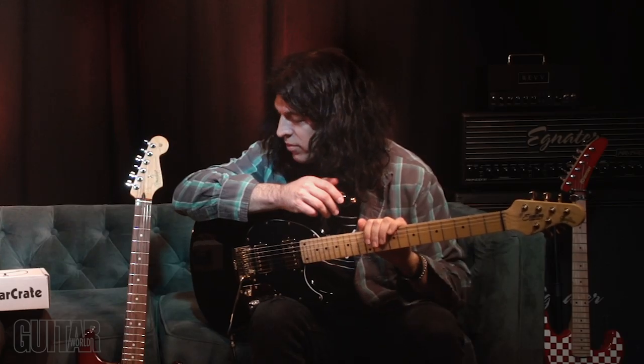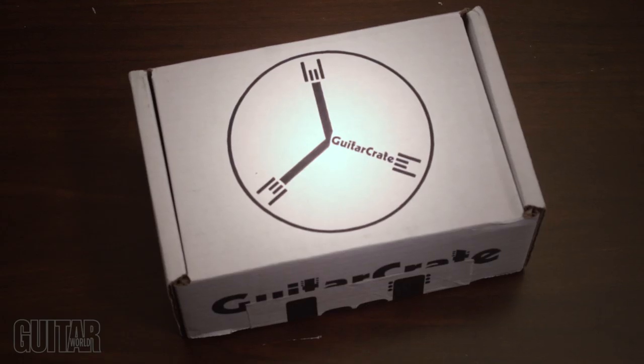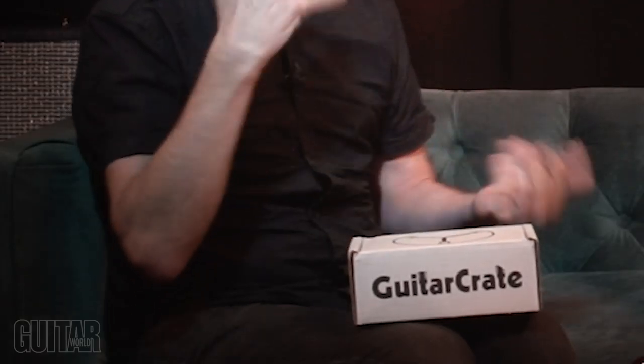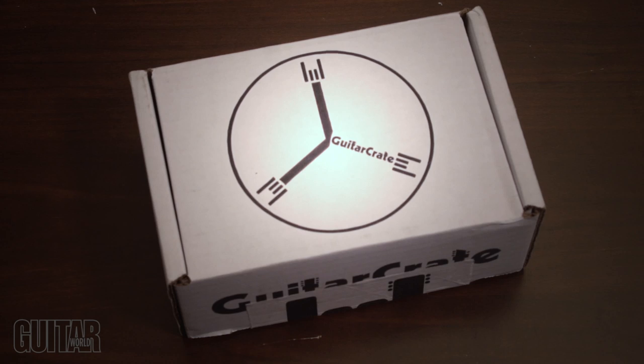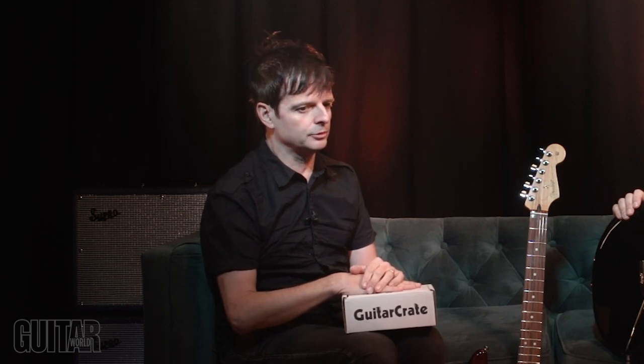So you don't have to run errands for general guitar supplies - it comes to your door. The other cool thing about Guitar Crate is that once you're on the subscription service, you can edit a user profile which you can change at any time. You're basically telling them what kind of player you are and they match the kind of gear they send you. The main tier is called Guitar Crate Electric, or Guitar Crate Acoustic if you're an acoustic player. That's a $20 a month package and you get one set of electric guitar strings plus your choice of gear - it could be polish, tools, picks, a t-shirt, hat, or any number of cool little gift ideas.